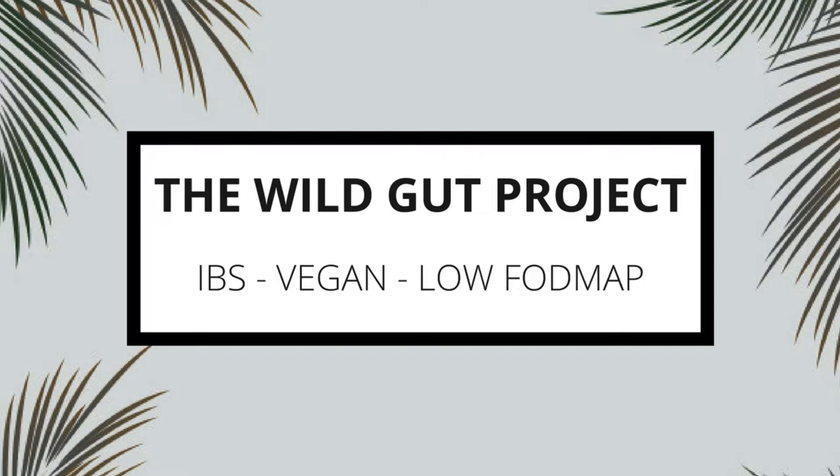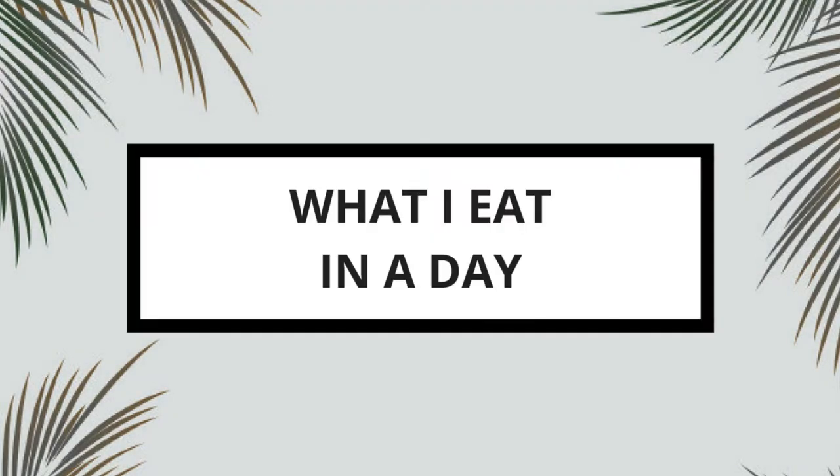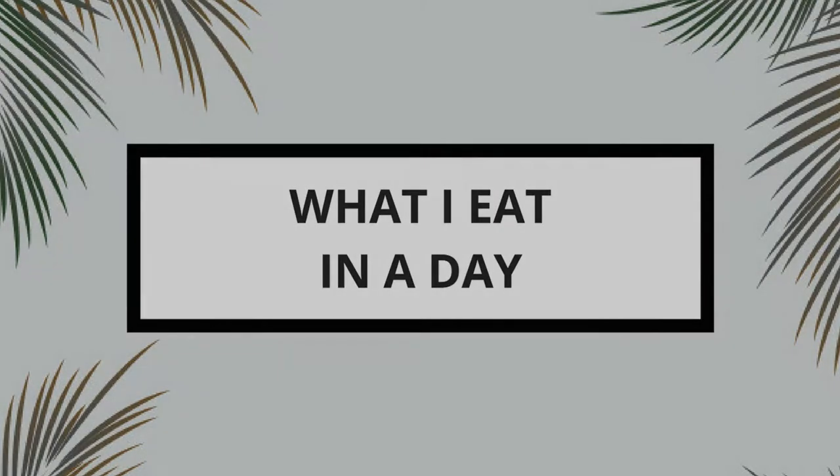Good morning! Welcome to The Wild Gut Project. My name is Carrie and this is a vegan low FODMAP what I eat in a day video.